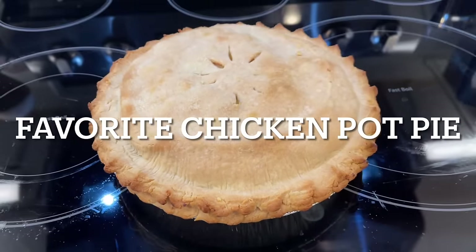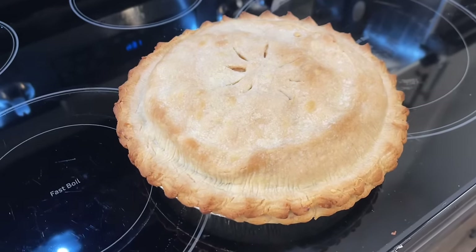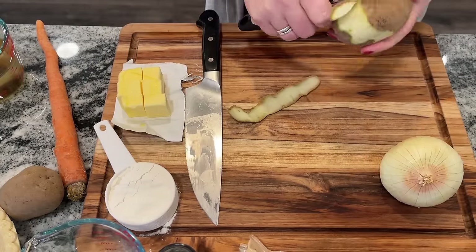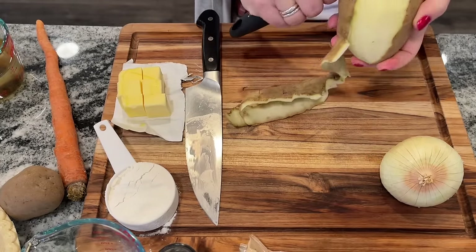We're going to start off by making a favorite chicken pot pie. This is one of the top 10 recipes on Taste of Home and it's definitely a top 10 in my household as well. My husband was just talking about how much he loves chicken pot pie, and I had great news for him because I was like, I'm actually going to make one and you're going to love it.